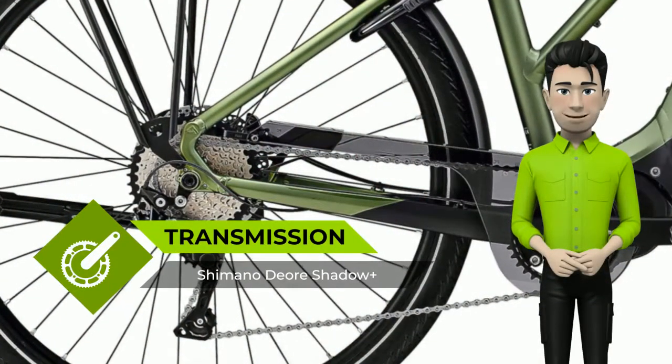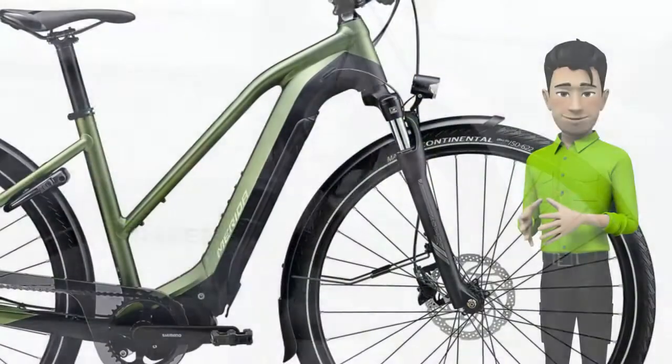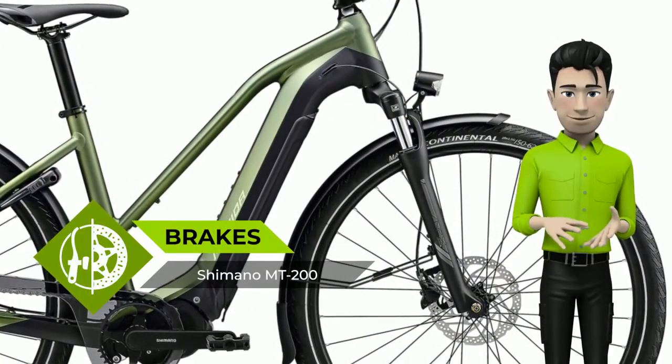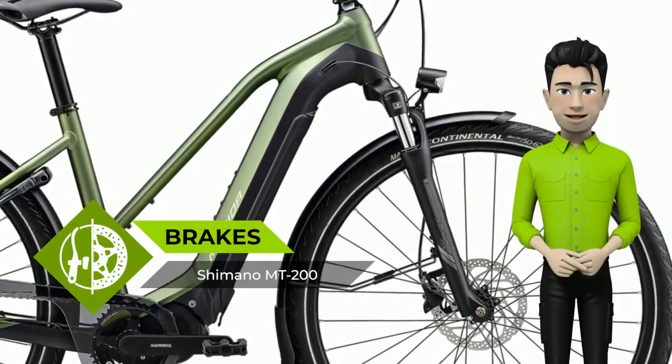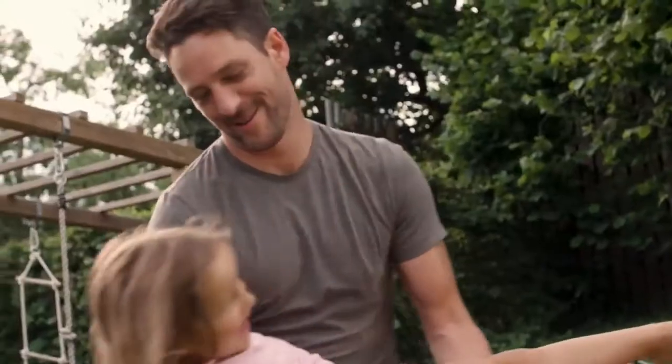The system weight of a bike is the combined weight of bike, rider, and additional luggage. The allowed system weight here is 140 kg. As an e-bike is already heavier than a regular bike, and as it also makes it easier to transport larger amounts of luggage, it is imperative to certify a higher overall system weight.